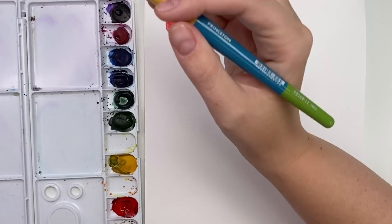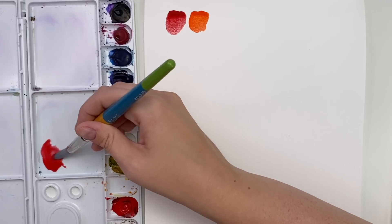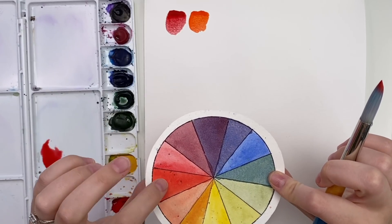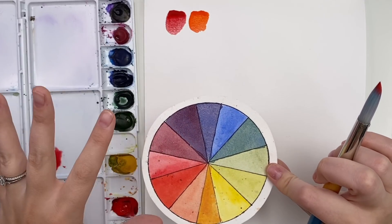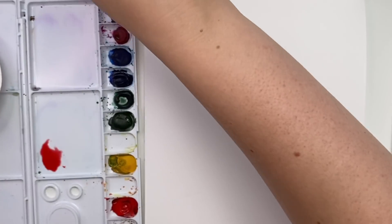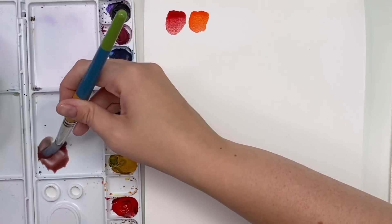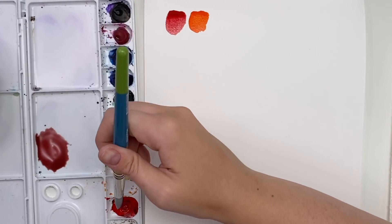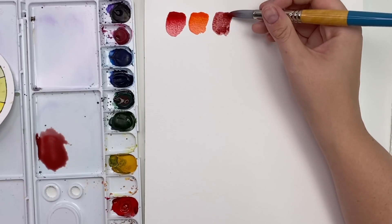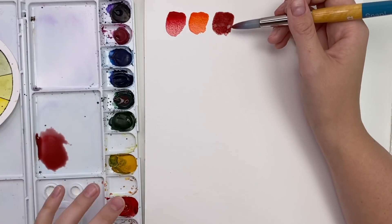A lot of people ask for a nice dark red. If you're looking for a dark, deep, mahogany-type red, you want to add its contrasting color. Remember: when you add complementary or contrasting colors in equal parts you get brown, but if you just want to darken a color slightly, add just a little bit of its contrasting color. In this case that's green, so I'm adding some Hooker's green dark to get a darker, deeper red — kind of a burgundy or mahogany. It's really nice for winter florals or for painting shadows on red objects.